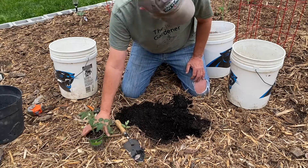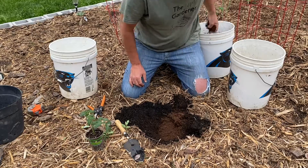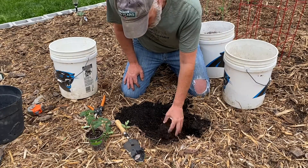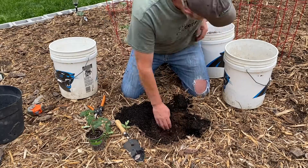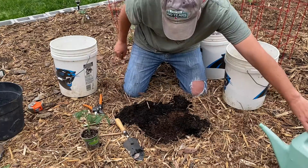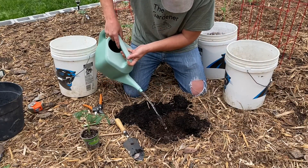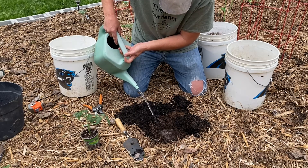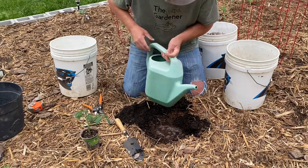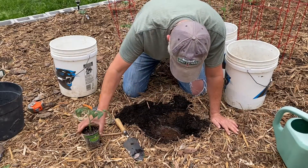Let's get this thing in the ground. A little peat moss here in the bottom, and some nice freshly screened compost thrown in there too. Get some water here on the bottom. You really want to make sure you have a lot of water in the bottom to feed this root system, because this plant is going to go through a little bit of shock being transplanted.